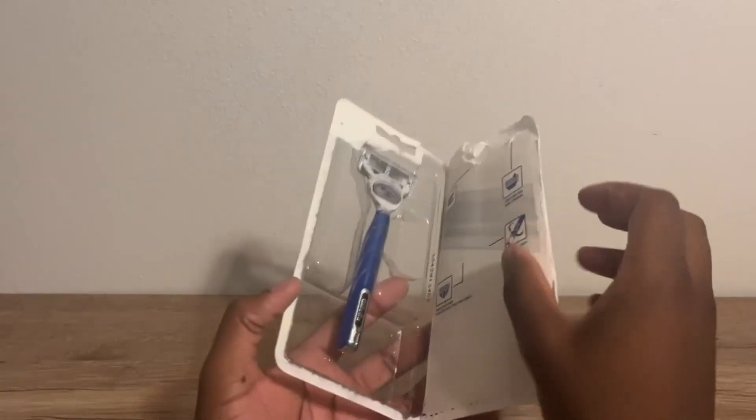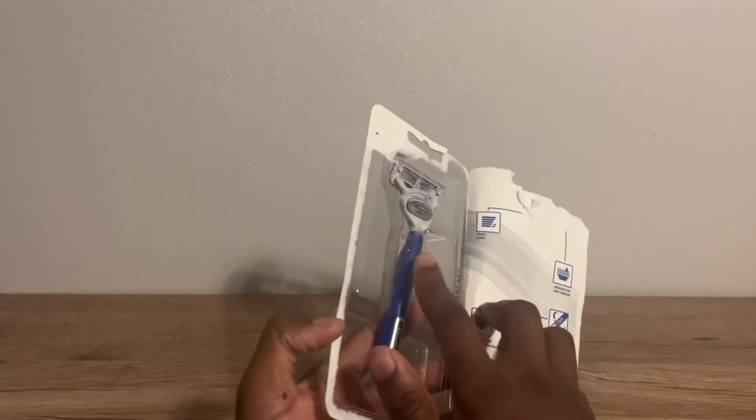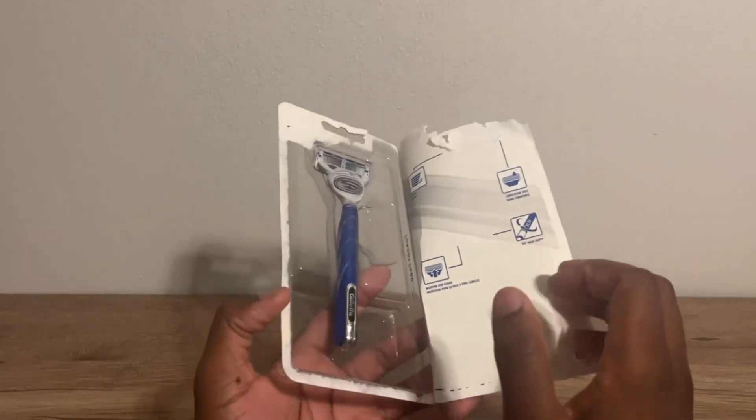You can go ahead and get it open. As you can see, this is the razor — it has a little protective cap on it as well. This is the protective handle; it has a nice squishy kind of handle.